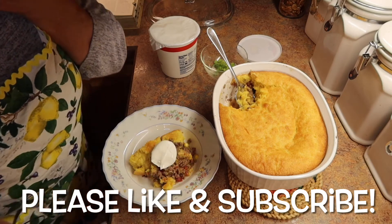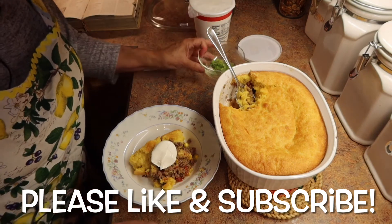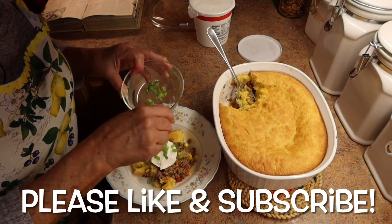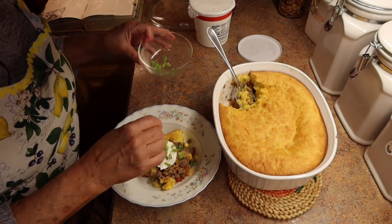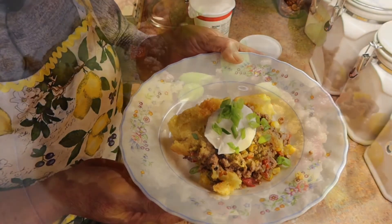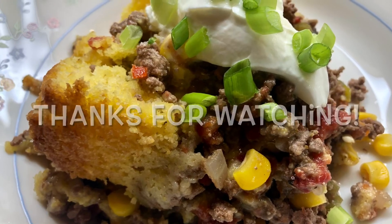Whatever you'd like! I hope you like this video — give me a thumbs up and please don't forget to subscribe and click on that little bell so you get notification of my next video. Isn't this gorgeous? Yum! Thanks for watching guys, bye!